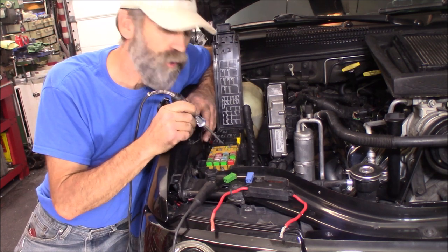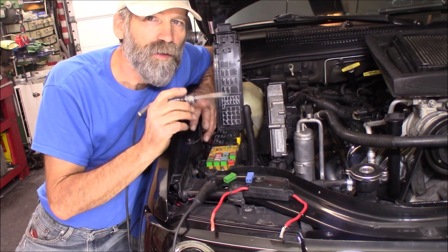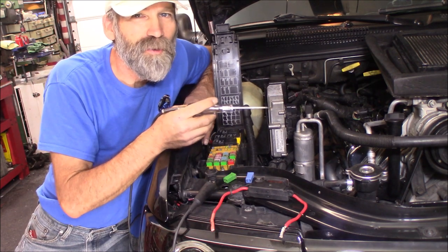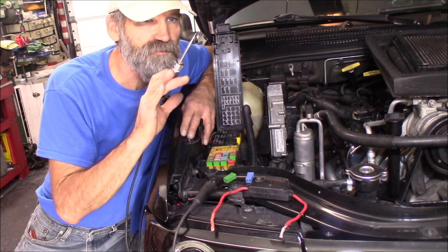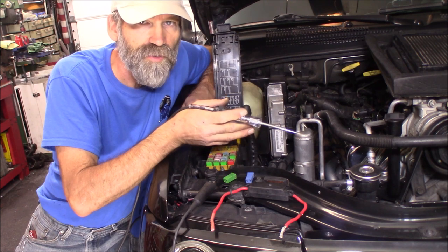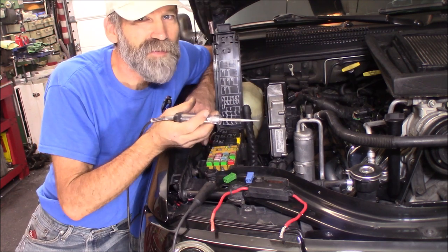There are four empty slots — you're going to hear me in the video say three, I mean four. One of those slots is actually labeled on here: radiator fan, which is kind of cool. Because in 2001, when they went to the hydraulic fan, there was no more electric fan. And since I put the electric fan back into this — my own conversion — I'm going to place that 40-amp fuse right there where it says it is. I think that's kind of neat.